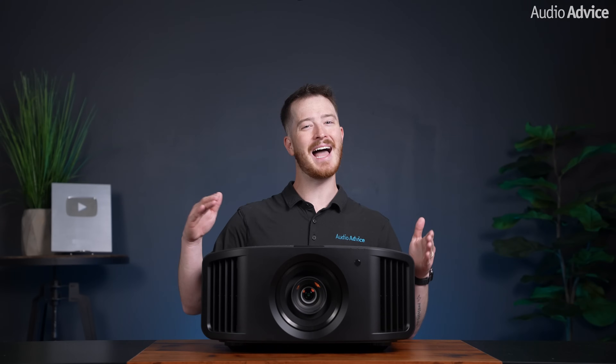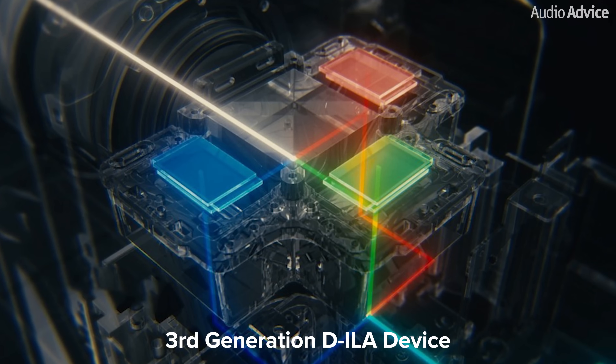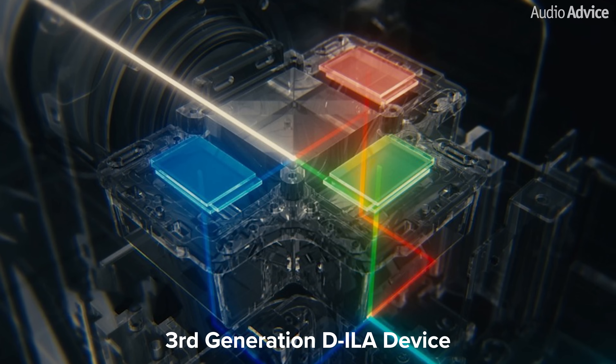The DILA device is the heart of these projectors and plays an essential role in making the image the best it can be. The NZ800 and NZ900 are both updated with the new third-generation DILA devices, where JVC has improved the alignment control of liquid crystals and enhanced the flatness of image pixels. What this means for you is 1.5 times the native contrast ratio and better overall image uniformity compared to the previous NZ8 and NZ9.